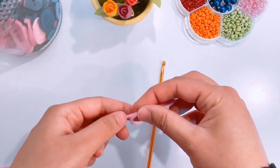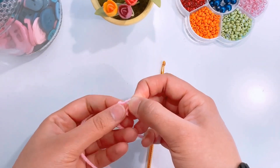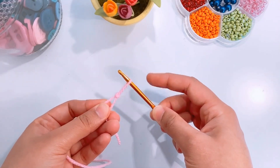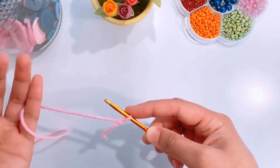To start our work we will make a slipknot. Once you have your knot ready we will start with the foundation chain.